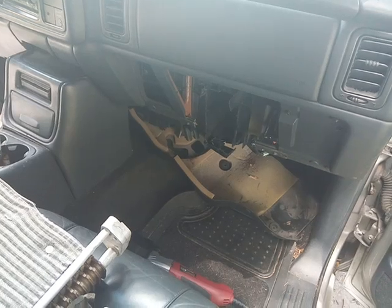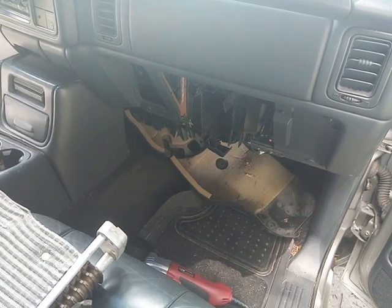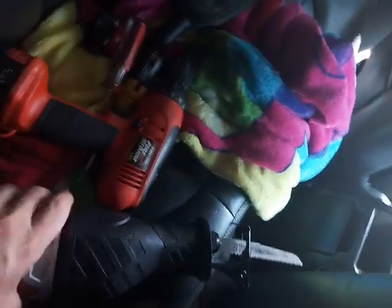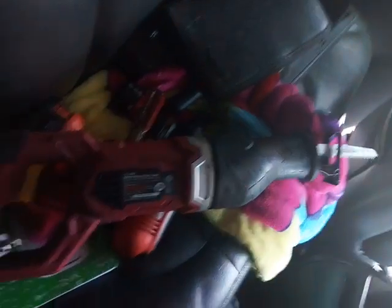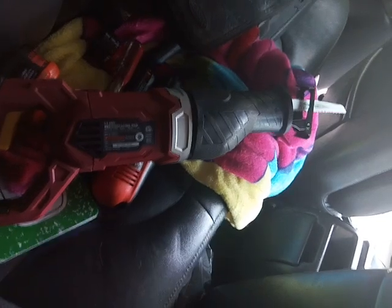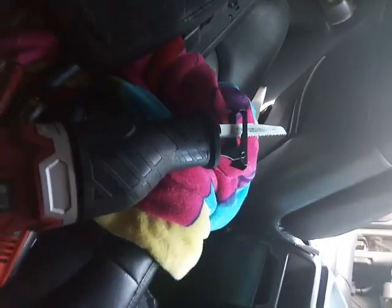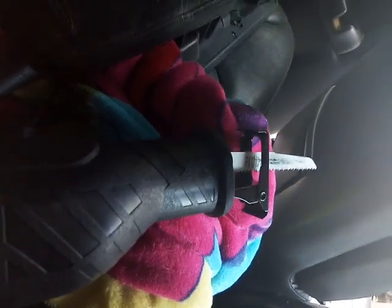However, there's a couple videos on here, and I wanted to make a better video to show you what to expect. Basically, I have the glove compartment back here. What you need is one of these — a Zaw saw. I picked this up over at Harbor Freight Tools, I think it was 30 or 40 bucks, and you got to buy blades for it. You want to use one that cuts through metal and plastic because you do have to cut through a couple metal pieces here.